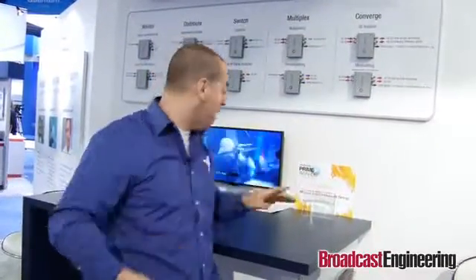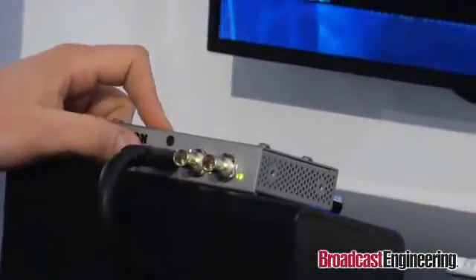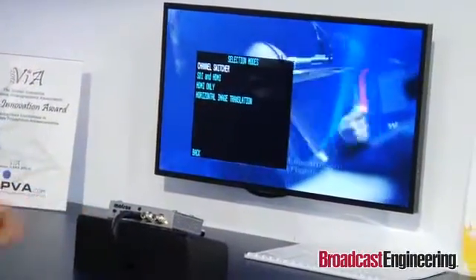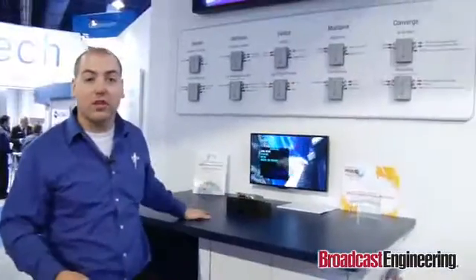Talking about convergence, you can actually adjust convergence with three hardware buttons right here on the unit. This is how you control the entire unit — with this on-screen display and these three hardware buttons. You can converge and diverge the images, vertically align them, and flip and flop the images in case you're using a mirror rig. This is available at all Matrox dealers for $495.